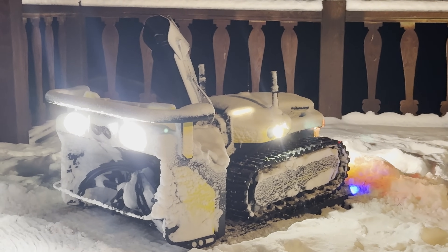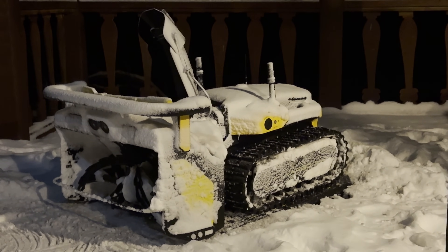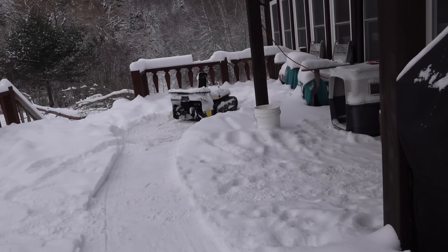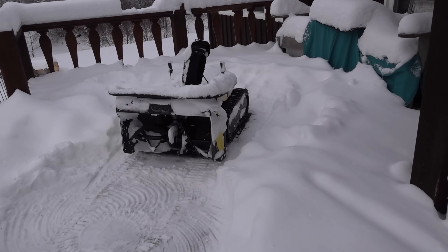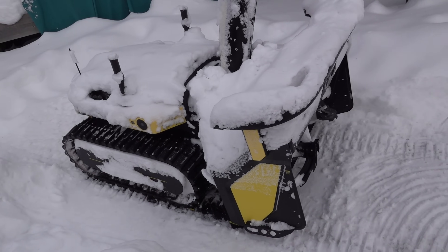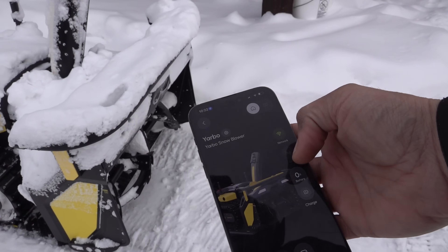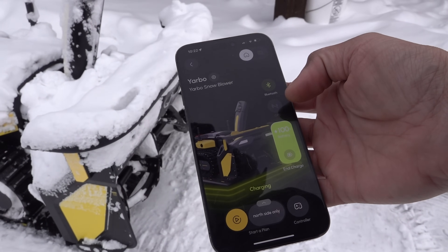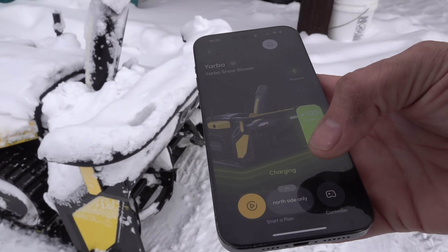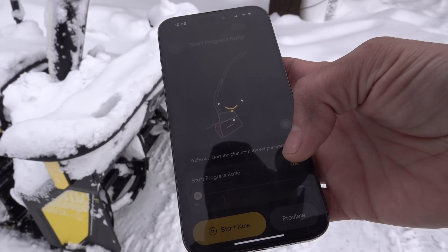So it gets ready to charge and then it decides to start charging. I'm going to open up my app here. I'm going to open up my Yarbo app and connect to it. My battery is charged at 100%. I'm going to connect to it via GPS and then ask it to do the north side of the parking lot. Starting it now.